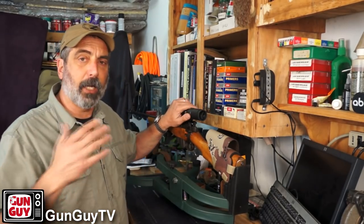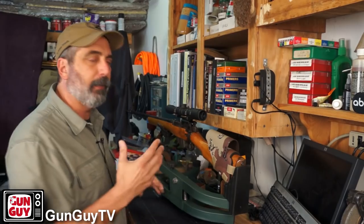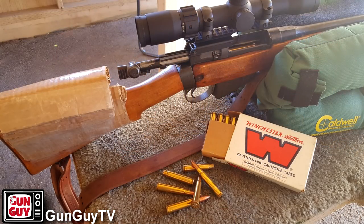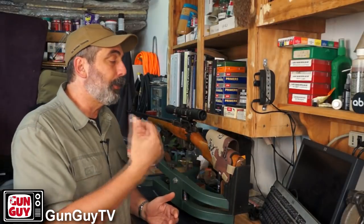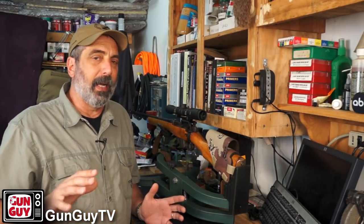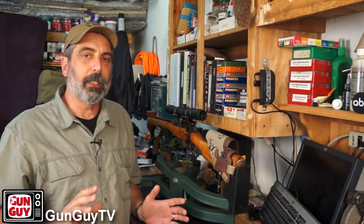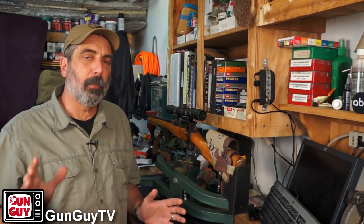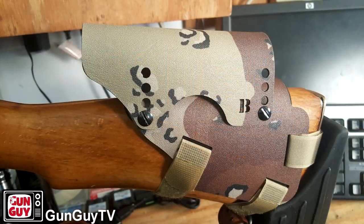I've had that scope on there for a while and shot the rifle with it quite a bit. You may have seen a video I did where I made a kind of goofy cheek rest, because getting your cheek weld up high enough to use the scope with this type of stock is very tough. So I started shopping for a cheek rest. There are a half a dozen or more options that were interesting to me — some very inexpensive, some a little pricey. This one, the Bradley cheek rest, was the most expensive I looked at, and oddly enough, it's the one I ended up buying.